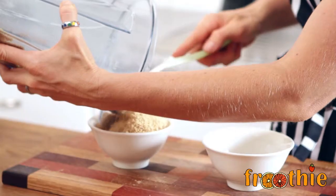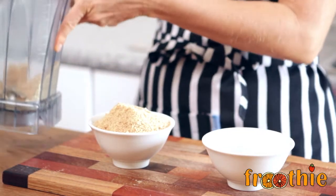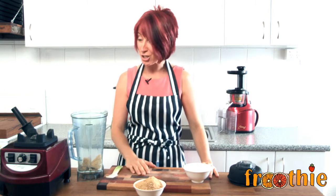Here we go. Nice and easy. This is definitely an optimum 9400 blender, and there is our flax meal made in just a couple of seconds.